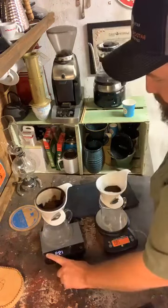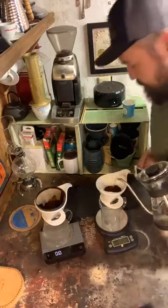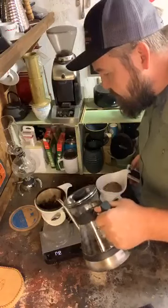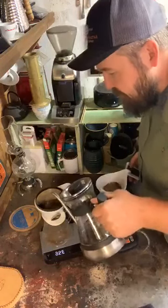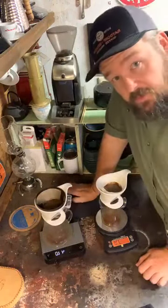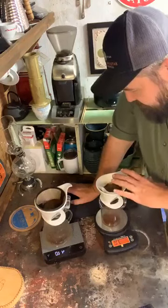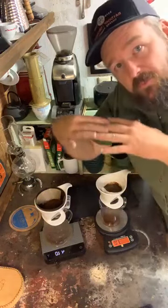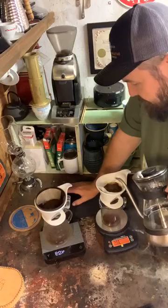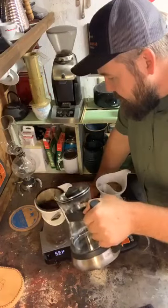We're just gonna brew these real quick. Standard brewing technique — we're going to add about twice our mass for both. So 19 grams going in, about 38 to 40 grams of water to start that bloom. Give it a good solid 30 seconds or so. What you're looking for is that the dome of coffee isn't rising anymore — that indicates a good amount of water saturating and a release of the gases. Break up our crust.